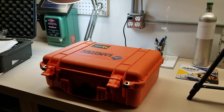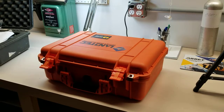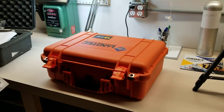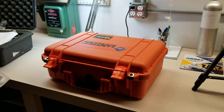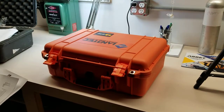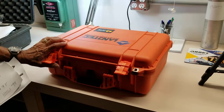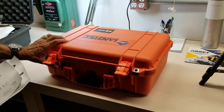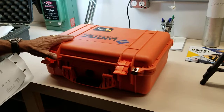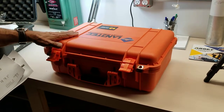Hey guys, this is Ray again with Diamond Scientific, and today we're going to unpack the GEM 5000 base unit. You can get this unit with H2S and CO H2 compensated, however this is just a base unit — though it's just not so base. This is the premier landfill gas instrument, not only used for wellhead readings but also for perimeter monitoring.